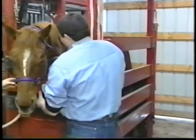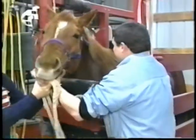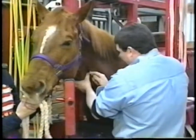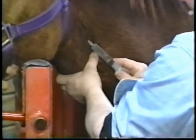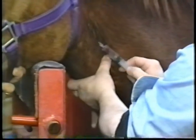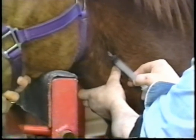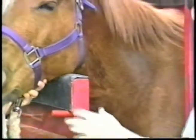Once your horse is done, we reverse all horses with yohimbine to reverse the effects of sedation for two reasons: one, to eliminate any side effects of sedation; and two, to allow you to be able to move or haul your horse within five to ten minutes after the procedure is done.